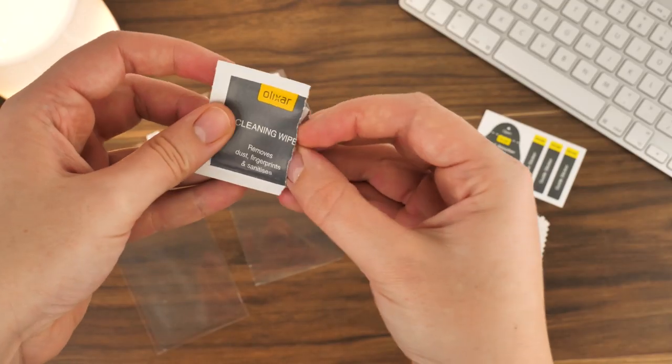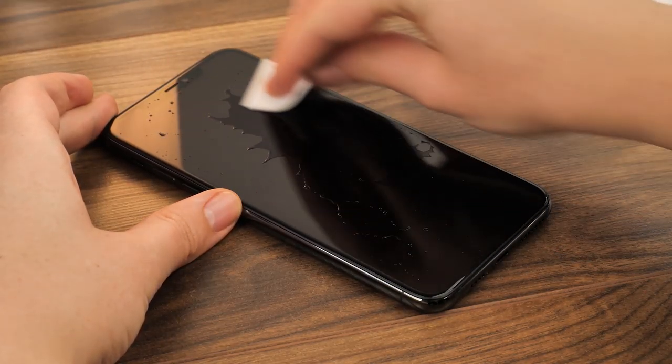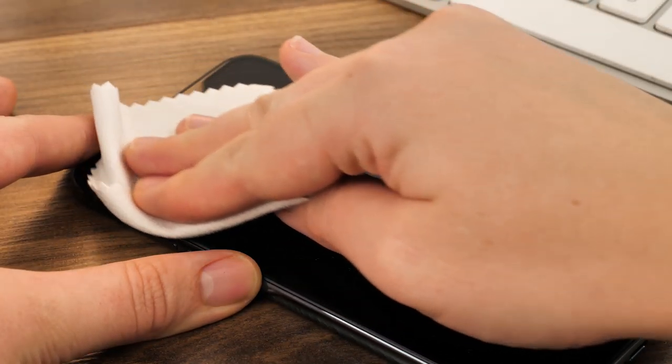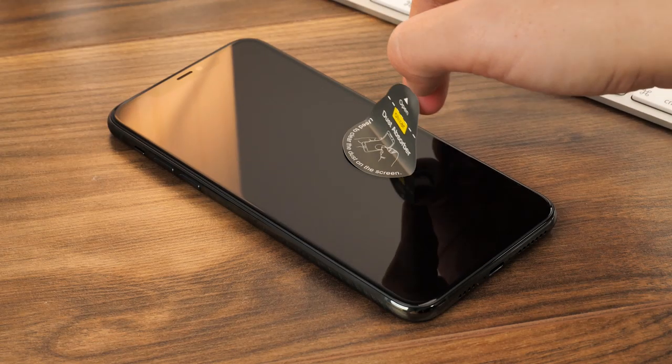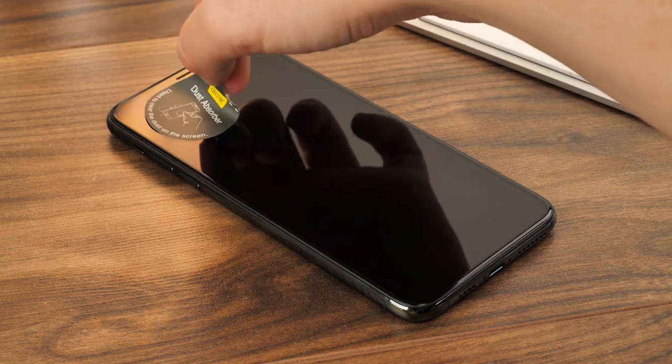To start the installation, take the cleaning cloth from the packaging and give the screen a good wipe from corner to corner, removing any grease or dirt from the screen. Next, take the microfiber cloth and dry the screen off completely to prepare for the protector. Use the dust removal sticker to dab away at the screen, removing any potential dust that could cause imperfections and bubbles.